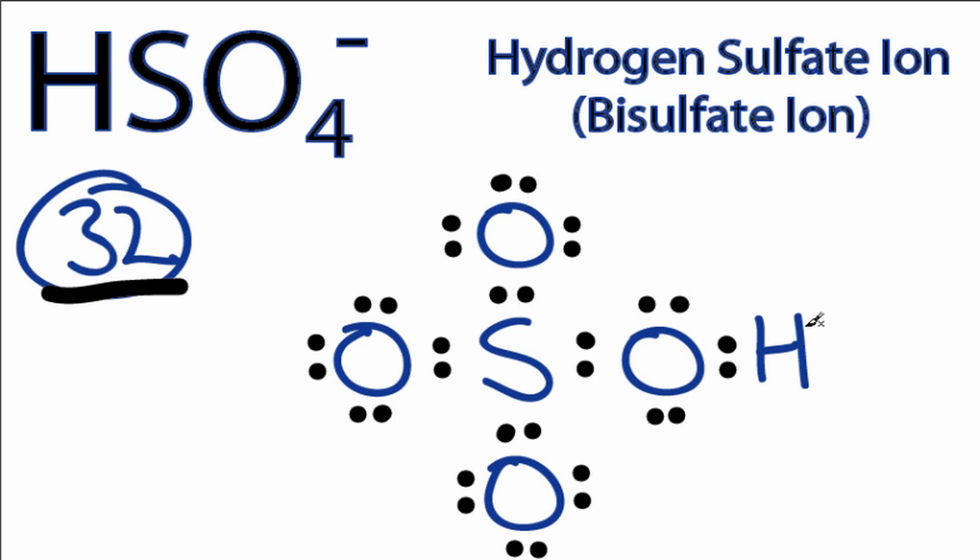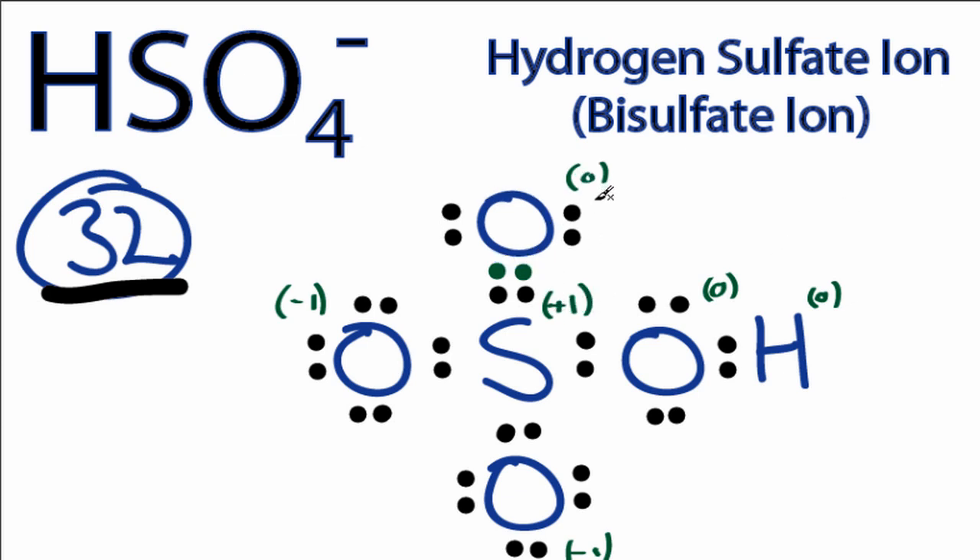This looks like a really good Lewis structure for HSO4-, but sulfur is in period 3 on the periodic table, so it's a good idea to check the formal charges on each atom to make sure they're as close to 0 as possible. When we check the formal charges, we'll see that the sulfur in the center has a +2 charge, while each of these oxygens has a -1 charge. So we'd like those formal charges to be closer to 0 if possible. If we take a pair of electrons from the outside of the oxygen and form a double bond with the sulfur, that will change the formal charges so that this oxygen now has a formal charge of 0, and the sulfur has a charge of +1.